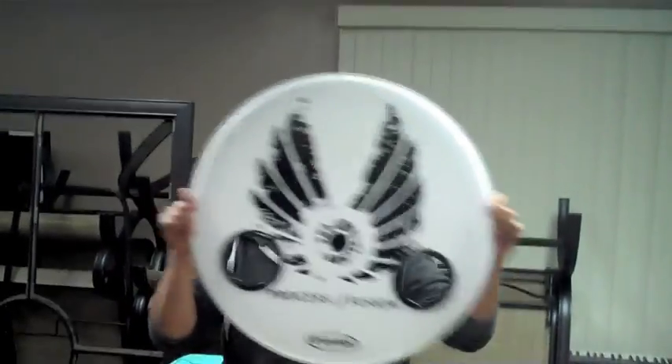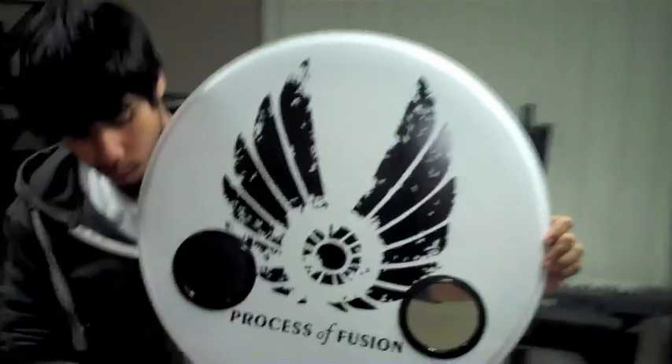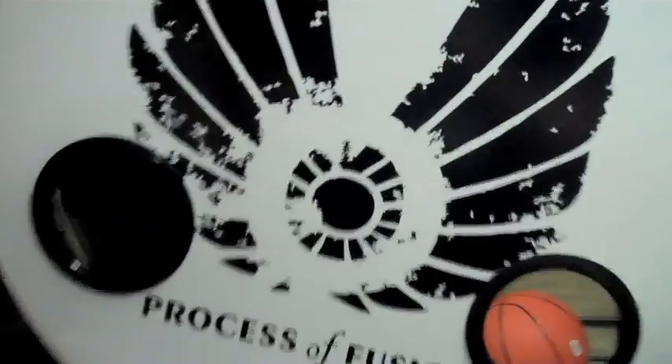We have something very special to show you. It's made by our good friend Manny. Jomar, let's see it. BAM! POF Bass Drum Head! Let's look at it real close.